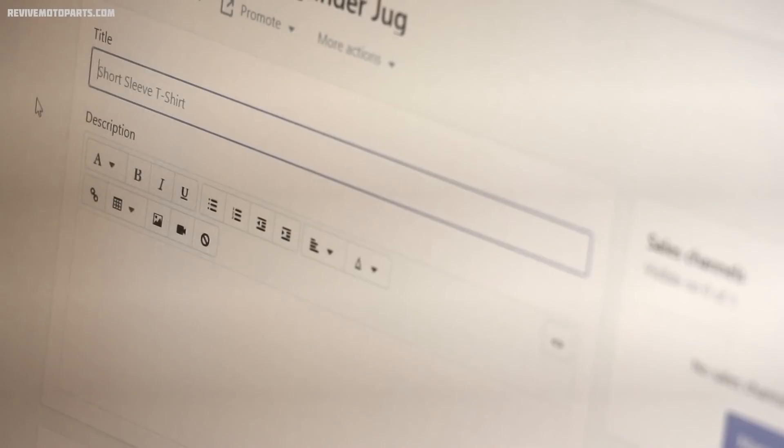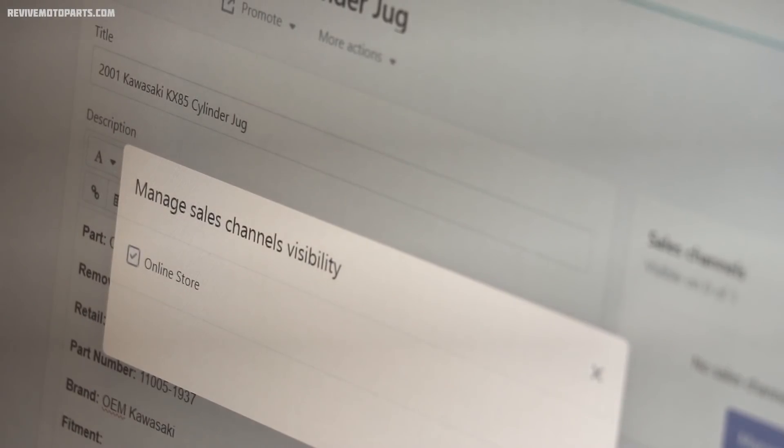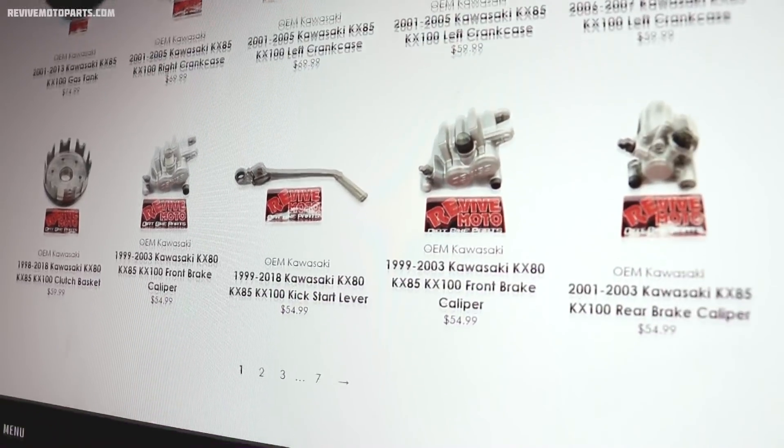Right now I'm just adding some products over on the website, so when you guys see this video every part from that KX85 will be available on ReviveMotoParts.com. Well, that's going to be it for this KX85. I want to say thank you for all your support and I will catch you guys later.